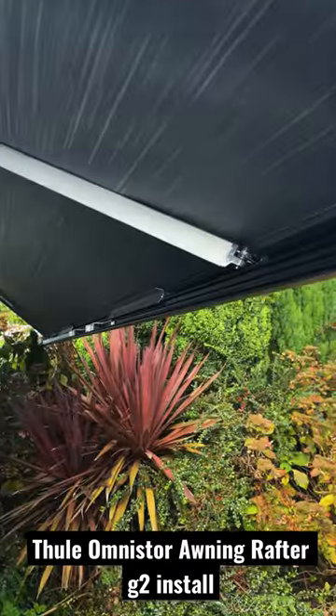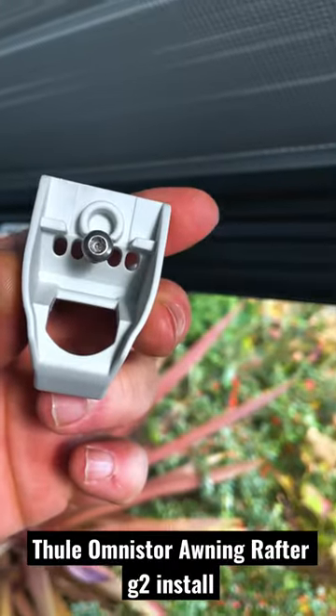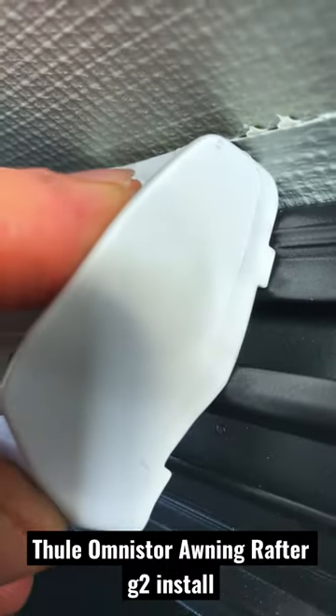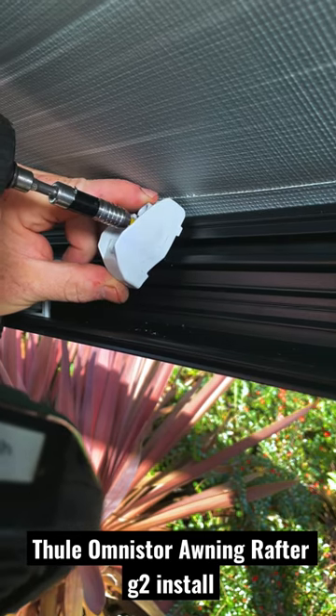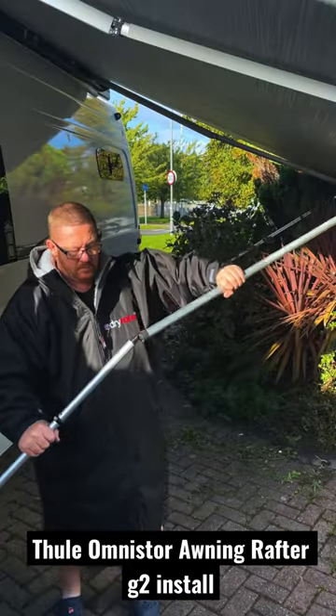Then on the side of the awning that comes out from the van, you're going to take this piece right here and screw it onto the side of the awning right there, making sure the lip joins up to the lip. Tap it to give it a little pilot hole, then screw it in so it's nice and tight.